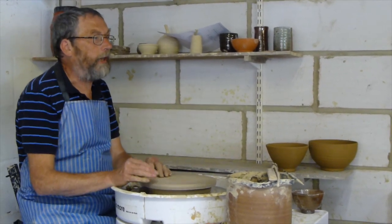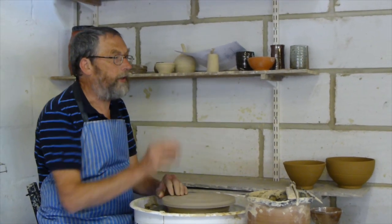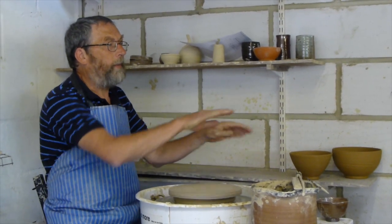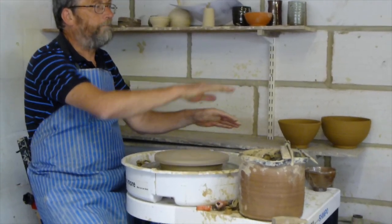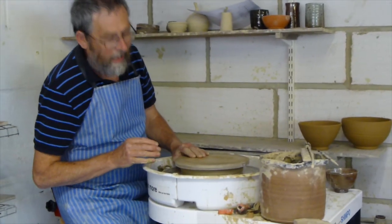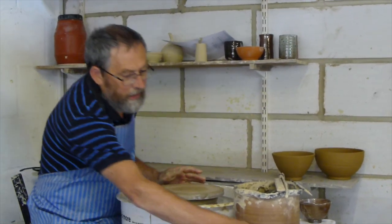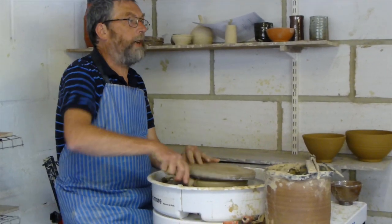For what you're doing it doesn't matter, because you're throwing things off the top and you've centred that. But if you were to make a bowl on that, when you took it off the bat and sat it down, it would be uneven. Just take the whole bat off and get Douglas to get a new one. I have it so it's a bit under the bat, so I can use a block of wood to prise it off.